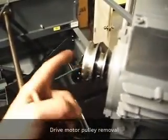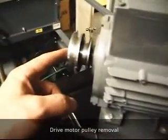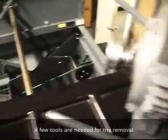This is going to be a video showing you how to extract this pulley off of this distributor motor, or if you had to do the table motor or the sweep motor as well.